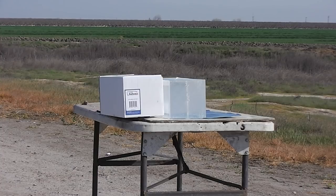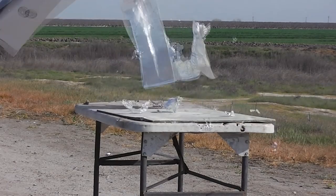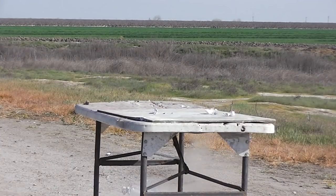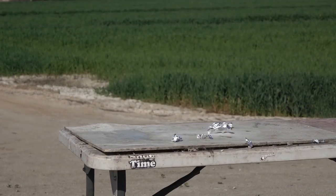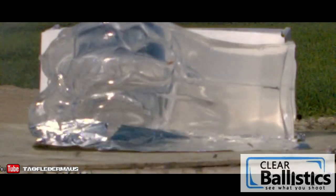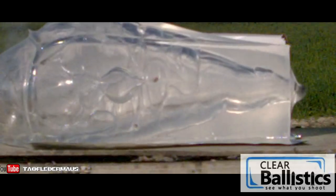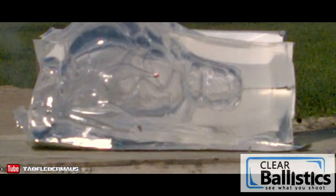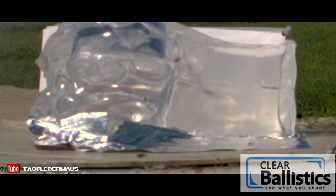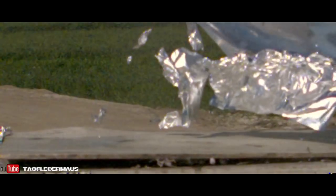There we go — oh my! The Copperhead enters the gel weighing 424 grains and immediately dumps a tremendous amount of energy. The total weight of the petals is 100 grains. The main body of the projectile weighing 324 grains makes it completely through the 16-inch block of gel. So you essentially have a slug that has both high energy dump and high penetration — something you don't normally see in any type of round.